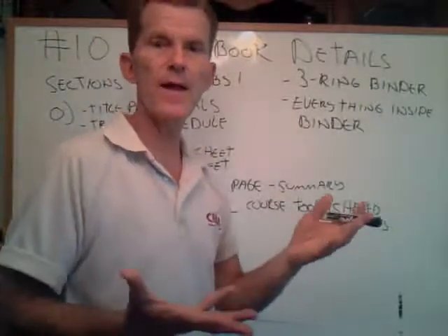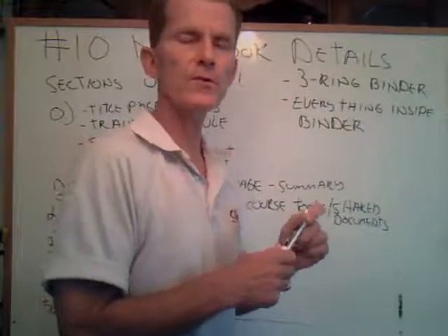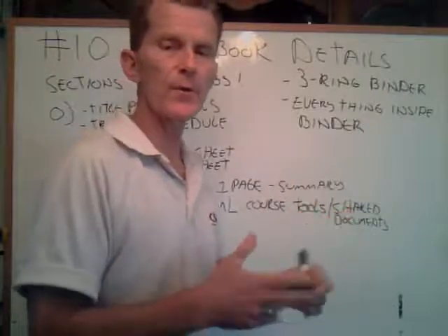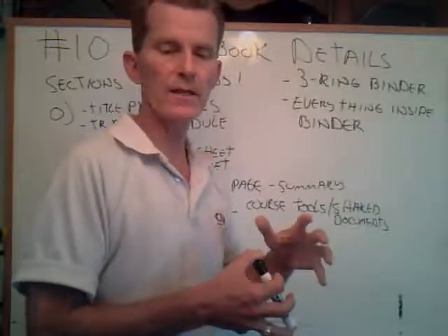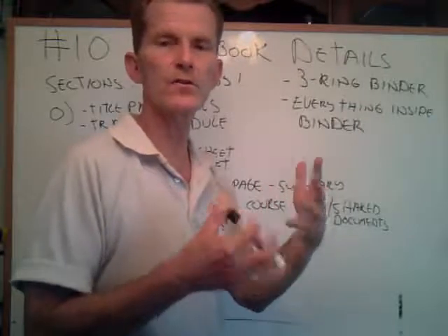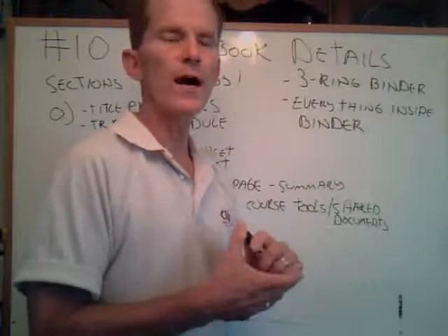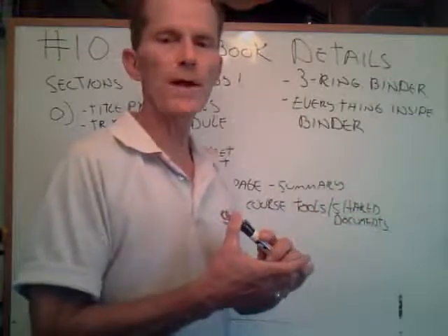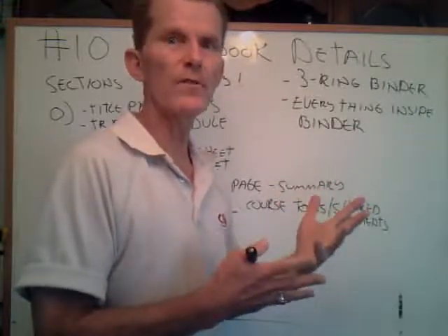Hello, 108 students. Mr. McHugh here back. This is number 10 on our whiteboard video sessions. I would like to spend a couple minutes and give some more clarifications on a notebook. I've had a couple emails, and I appreciate you guys calling and asking me questions. I like to see when you guys are concerned about doing quality work. I also understand my last video showing the notebook didn't come out as clear as it went in, so I want to take this opportunity to show what I'm looking for to help everybody.